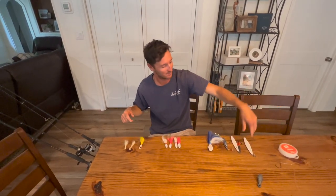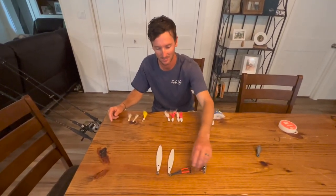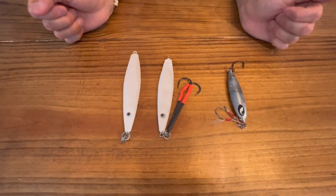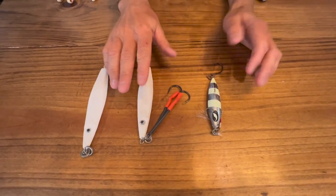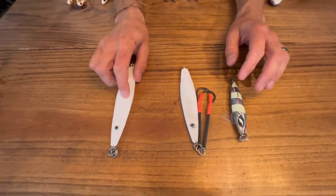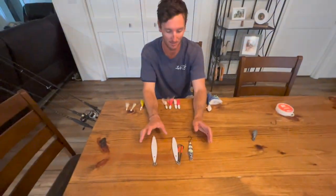For your more adventurous fishermen, we have our slow pitch jigs. Every day is different as the current changes — we've got a 5-ounce, a 3-ounce, and a 100-grain here. On full moons I'm definitely going to use the 5-ounce because the current is absolutely smoking out there, especially at that depth of water.